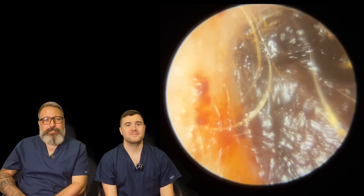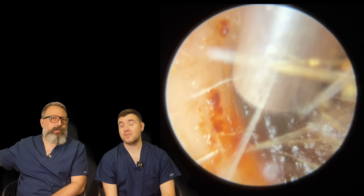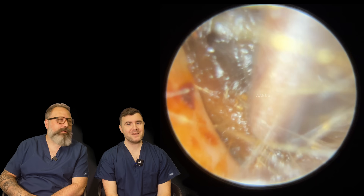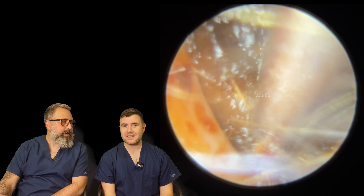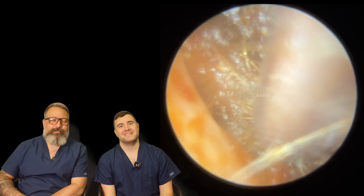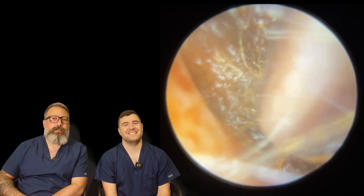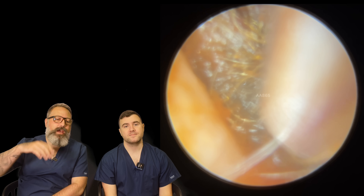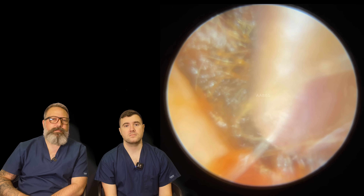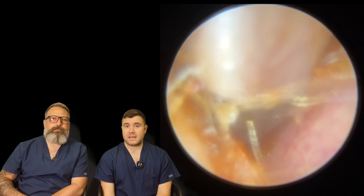Hi everybody, my name is Rhys Barber, I'm one of the audiologists here at Audiology Associates. And my name is Taylor Greene and I am the other audiologist here. This is our first video back for a long time — three, four weeks now. We're still trying to put out more videos, shorter ones. Me and Taylor will try and get together as often as we possibly can; it's a bit difficult at the moment with everything going on here. Bear with us, we will get there. This is your patient.